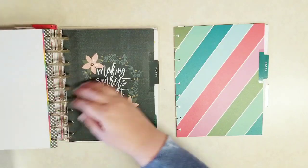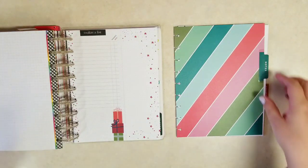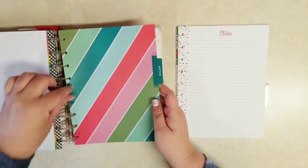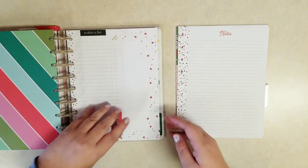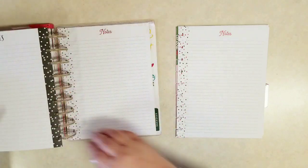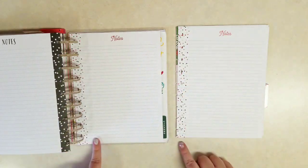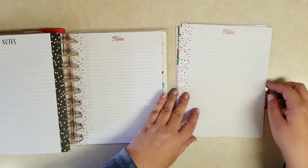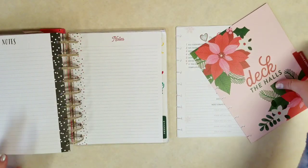I had another notes divider in here as well, but that one I think we can swap out. And then more notepaper — I know we've already added two different sets in this pack. Actually these are exactly the same — the same colorful dots down the center and the same font across the top — so I think we can just hold all of those aside.